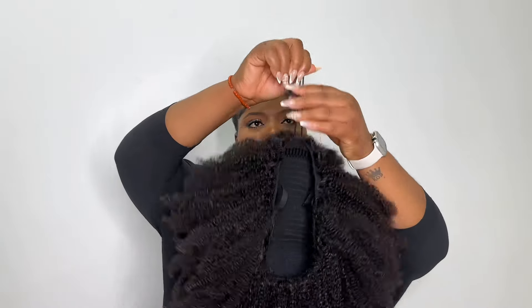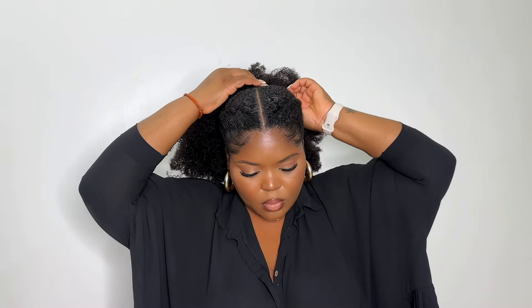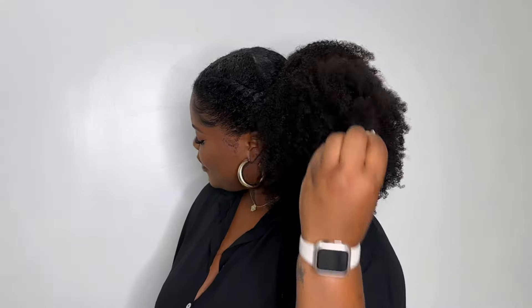After flat twisting my hair, I'm pulling the flat twists back and putting everything into a loose ponytail at the back, then braiding it down and securing it. I'm literally pulling the drawstring on the wig and just like that it's turned into an actual ponytail — and the best part is this ponytail is very full, not scanty at all. I'm wrapping the drawstring around the base of the ponytail and it's as simple as that. It gives a very classy look, definitely something you can wear to work.